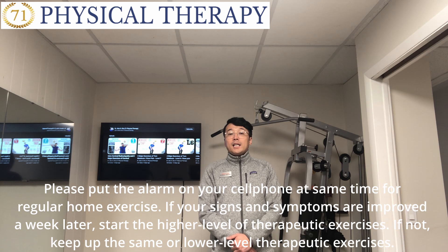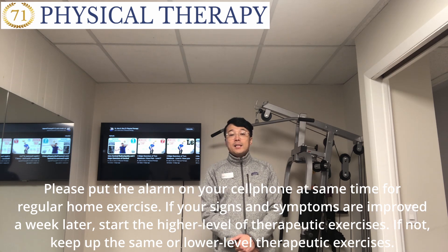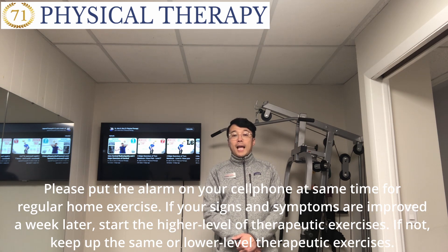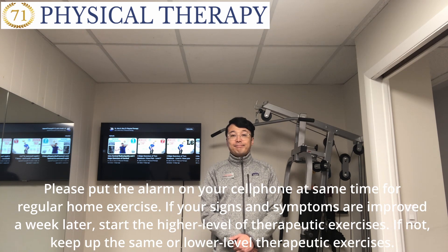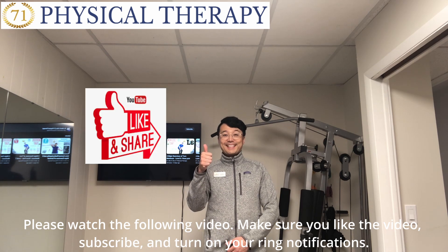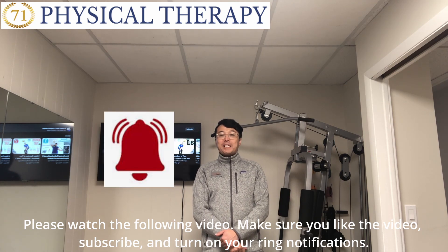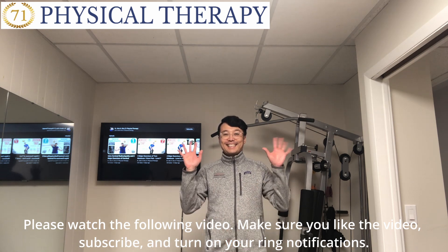If symptoms do not improve or pain worsens even after level one therapy exercise, please see a medical doctor as soon as possible and get an accurate diagnosis and tests. Please watch the following video, make sure you like the video, thumbs up, subscribe, and turn on your notifications. Have a gorgeous day — see you again!